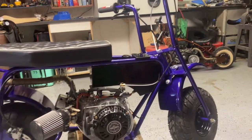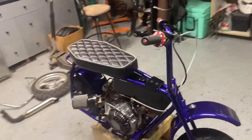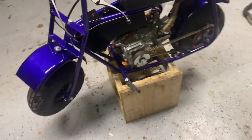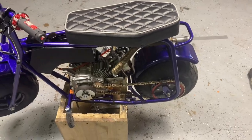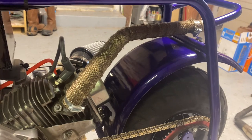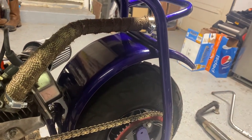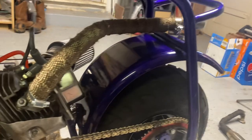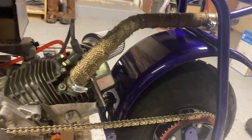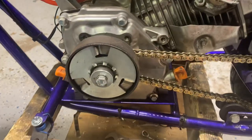It's also got some pretty good travel on it. On this side is the exhaust — pretty sure that's just one from Go Power Sports as well. It's the center exit and bolts right up. I just heat wrapped it because you don't want to touch your leg on that.